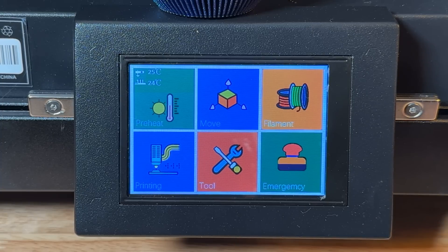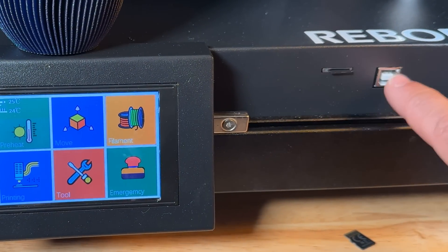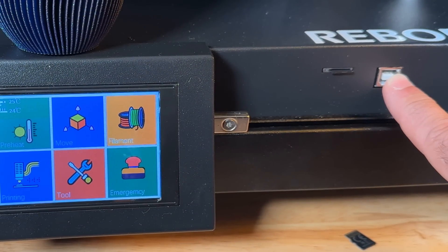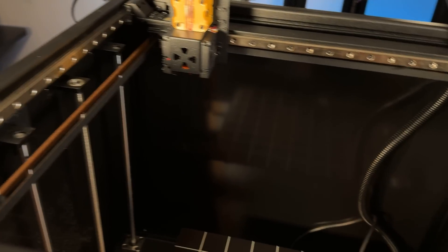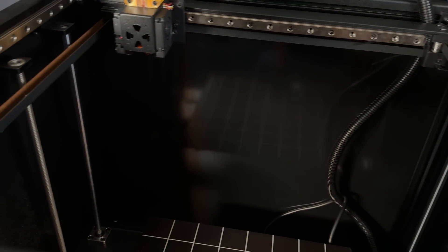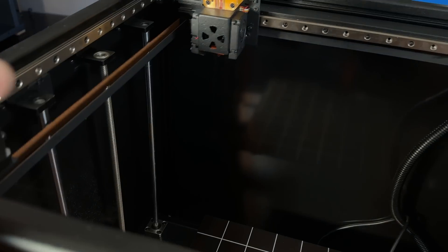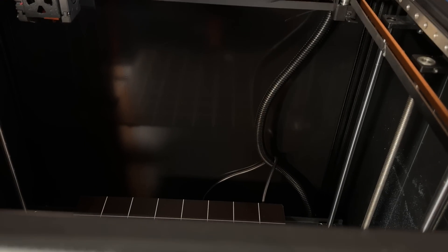On this side you have your micro SD and USB input. Looking at the top of the printer, you can see how the opening is pretty large and you can see all the belts — these we put together ourselves. Everything is kind of like a DIY kit, and once everything was functional we were fine. We did have some problems with bed leveling, but we figured that out really quickly.